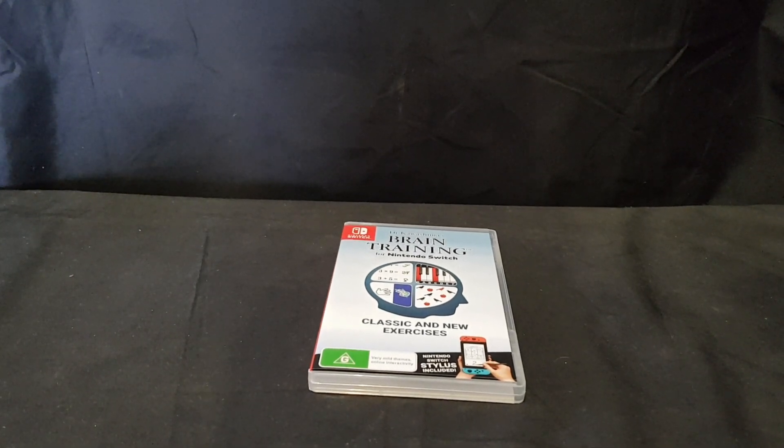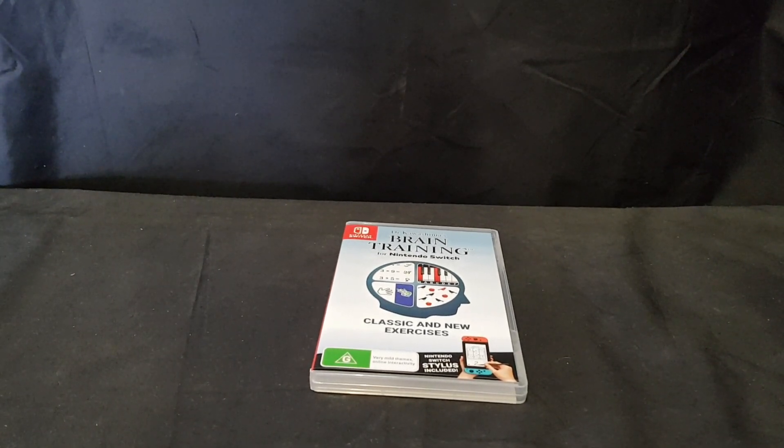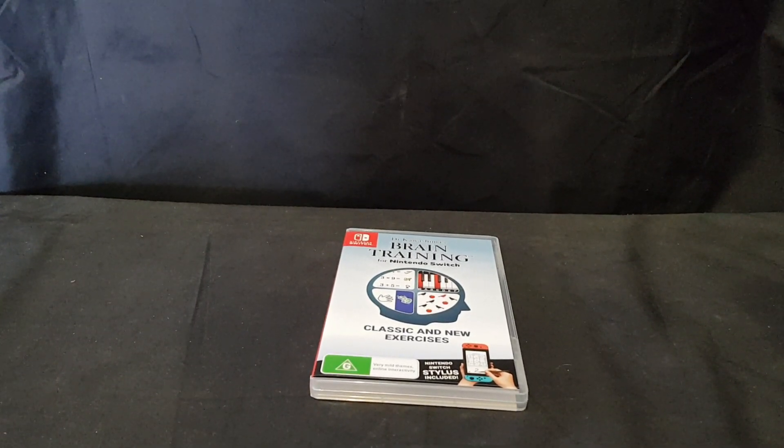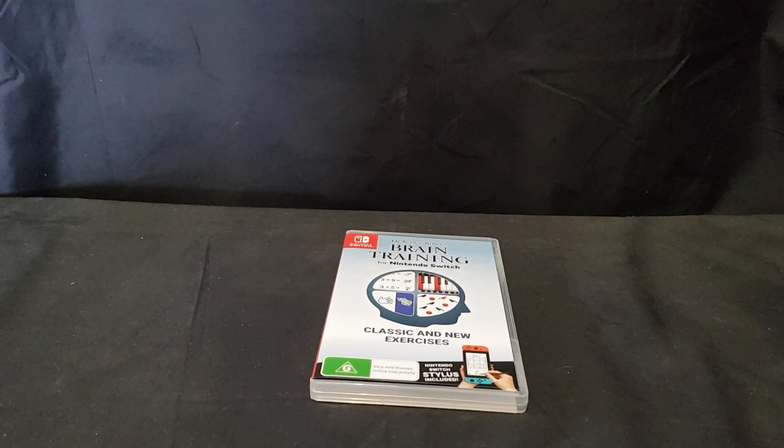Hello and welcome. In this video I'll be unboxing Dr. Kawashima's Brain Training for Nintendo Switch, released January 3rd, 2020.